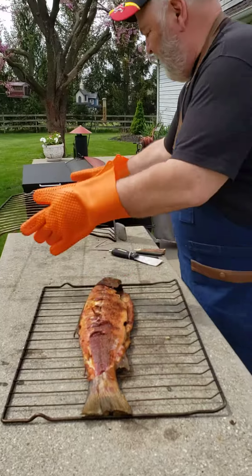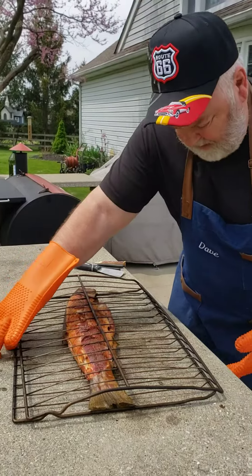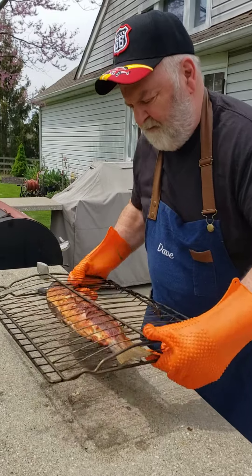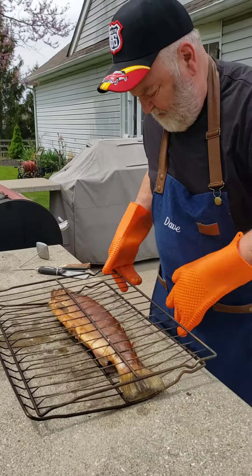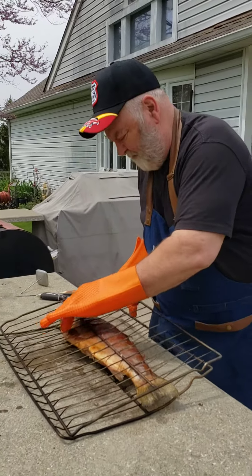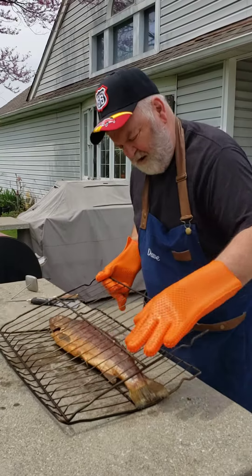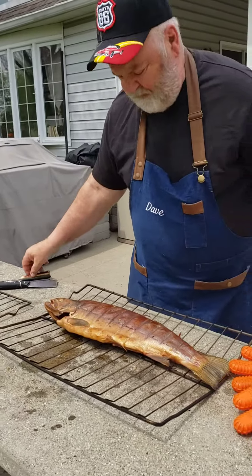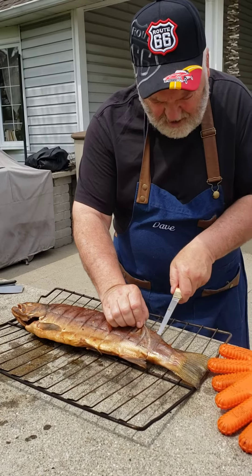I'm going to turn this over and peel the skin off. Actually what I can do is just do it with the grates, like this. It's nice with these grates. I got stuck to the grate a little. Now I'm going to peel the skin off — it comes off pretty easy. It's already off on the other side.